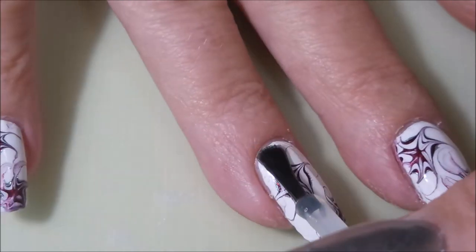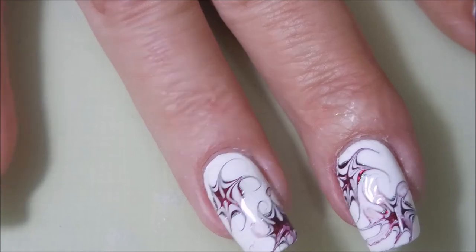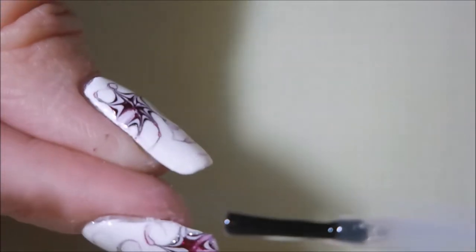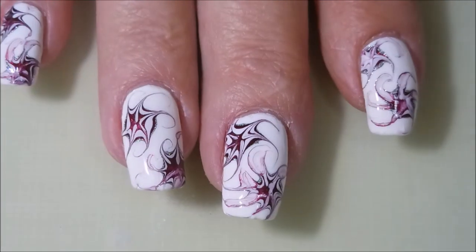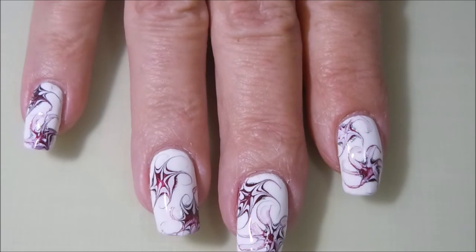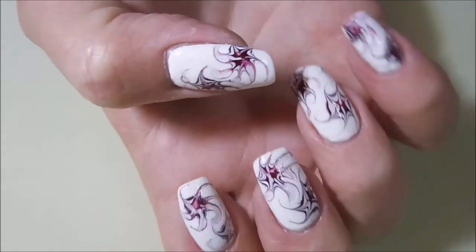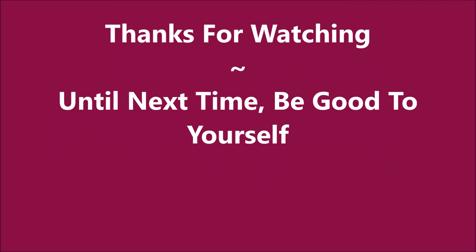I would like to thank Pink Nut Billy for asking me to do this one — I really did enjoy it and loved the effect. I need to do drag marbles more often. I really did like this one and there are so many possibilities. I hope you enjoyed this one — leave me a comment down below and let me know what you think about this design; I love to hear from you. Here comes my swatch photo. Thanks for watching as always, and until next time, be good to yourself. Bye!